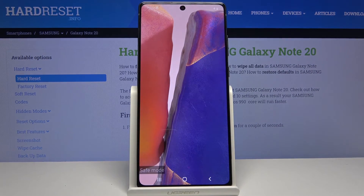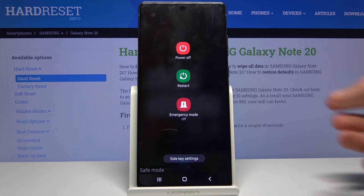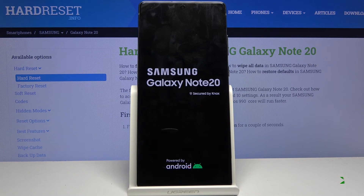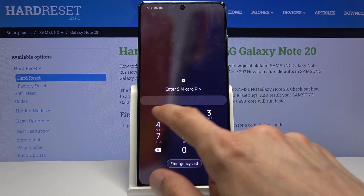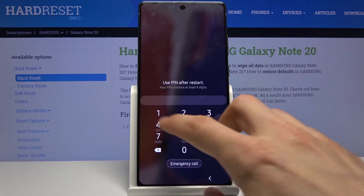Once you want to leave the mode, all you need to do is go back to the power options, select restart, and when the device restarts it will go back to normal Android mode. As you can see, we're back and the safe mode watermark is gone, so we're back in normal mode.